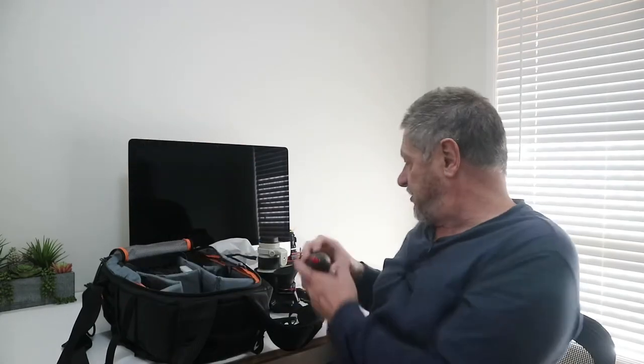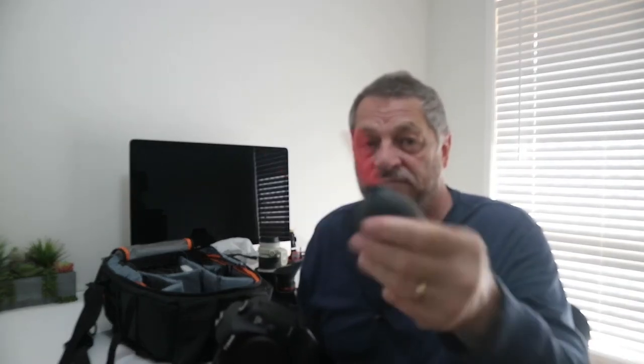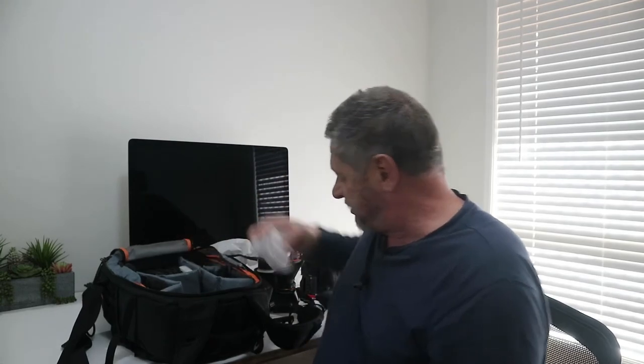Next I use a cable release. Sometimes I use the camera's self-timer but I prefer this. It doesn't cost much but it's invaluable — just make sure it fits your camera model. After that, the rocket blower — for about $6 you can't beat it. I always have one in my bag to clean the sensor, blow dust out of the camera. Every photographer should have one.